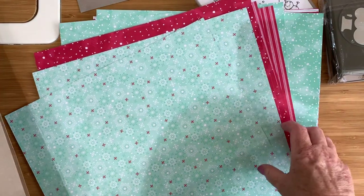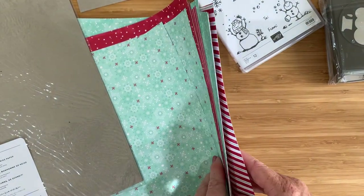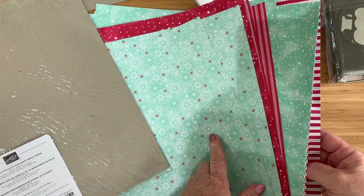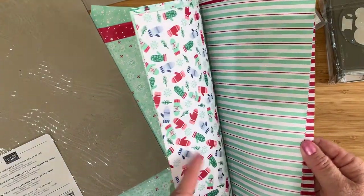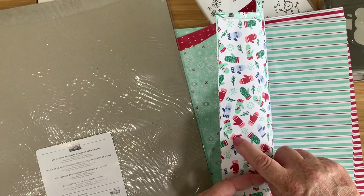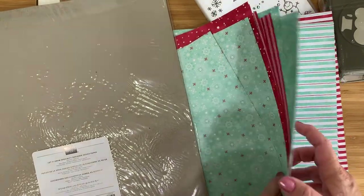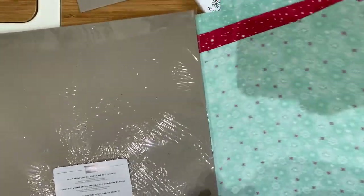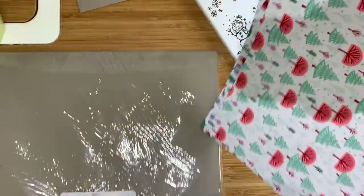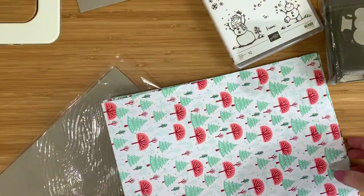Oh, there are more colours in this than I thought! The back tells me: Basic Black, Blueberry Bushel for the blue, Coastal Cabana, some Flirty Flamingo, Real Red — so I was right about the red — Shaded Spruce for the green, and Whisper White. Just a couple of extra colours I'd not spotted. I love those; they're going to be used a lot.